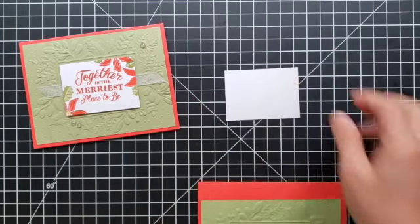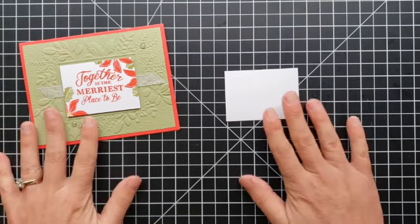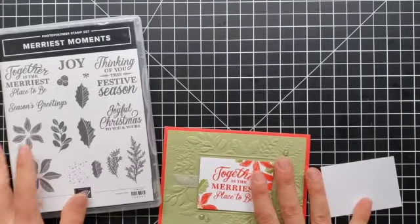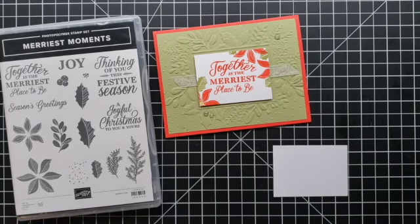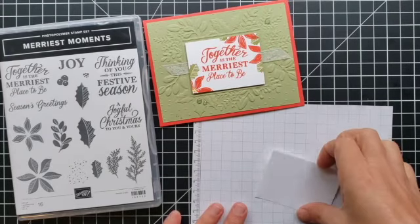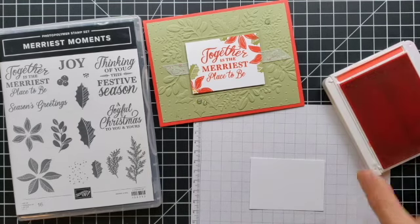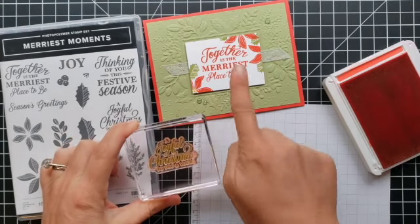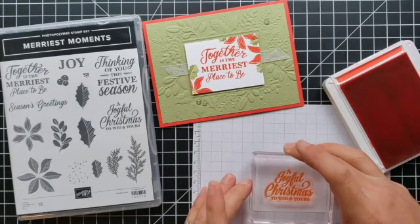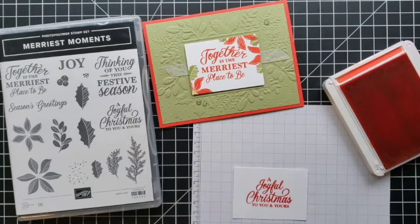First, let's do the stamping on this small piece of cardstock. You'll get to see and appreciate the really nice stamps in the Merriest Moments stamp set. I'll bring in some scrap paper behind here because I will be stamping off the edge several times. First I'll stamp my greeting — I'm using Poppy Parade for this. I'm using a different greeting stamp than the one on my sample card; this one says 'A Joyful Christmas to You and Yours.' One nice thing about this stamp set is these really pretty greetings.